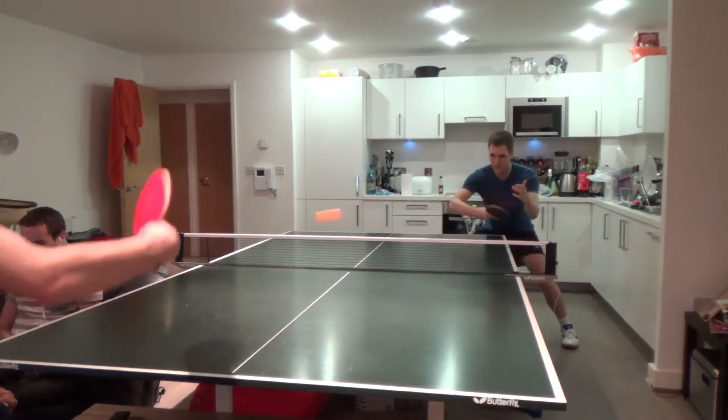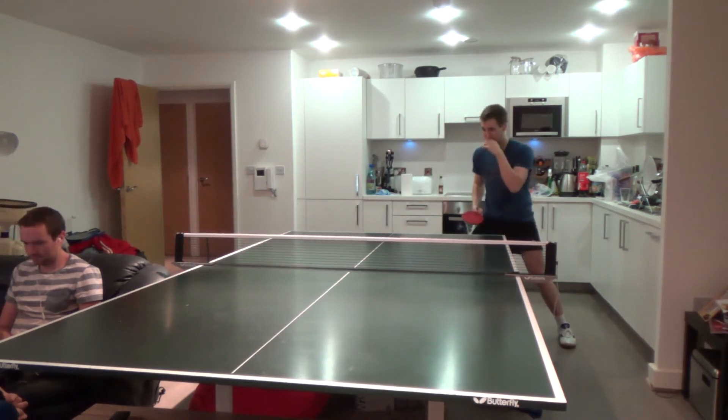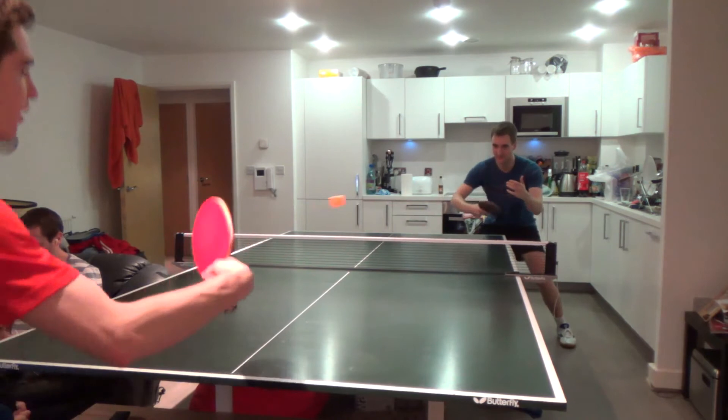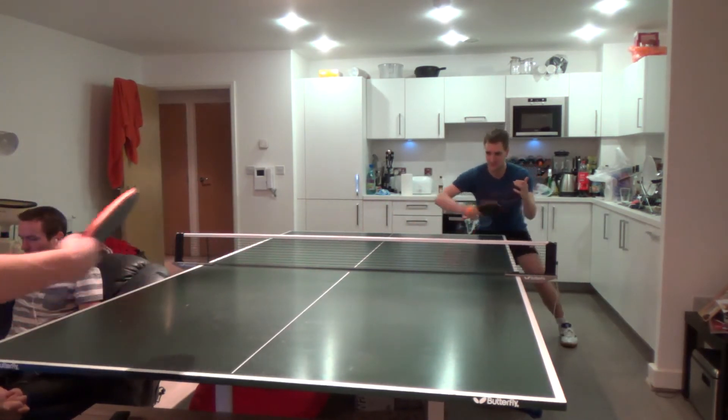Here we're back to some more backhand technique. My wrist is very stiff here, but apart from that the contact's not that bad with the ball. I'm getting above it, I'm getting a bit of spin on it — it's not a counter generally, which is what we were going for, but that comes in the next few weeks. I'm just quite happy that the consistency was good.